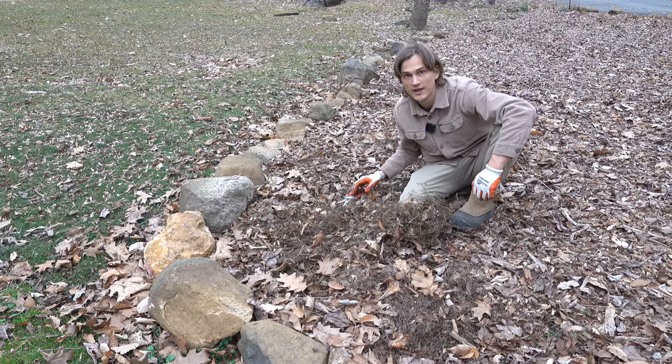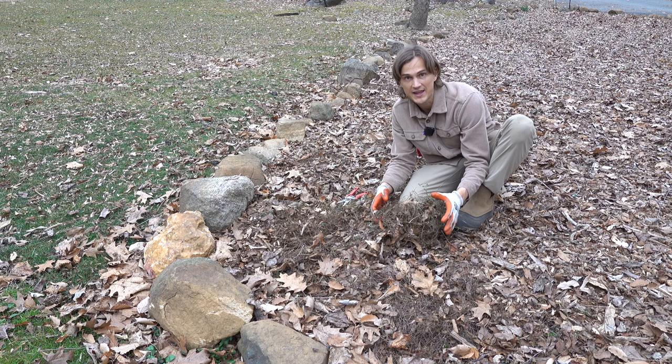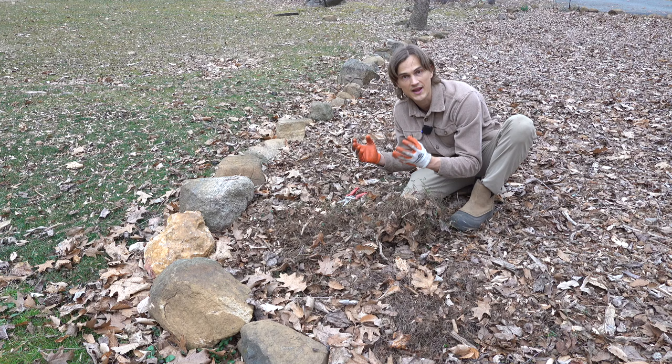It certainly doesn't need to be perfect. Just a rough haircut is going to be great. This is going to allow your plant to, once that warm spring temperature arrives, not be inhibited by any old dead plant material. It's going to be able to revitalize and create lots of nice, thick, dense, fresh growth this spring.